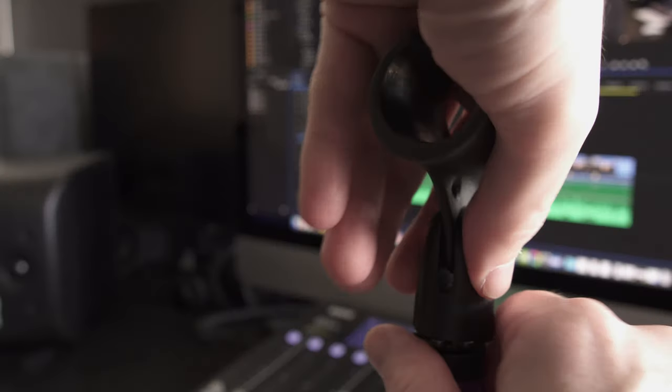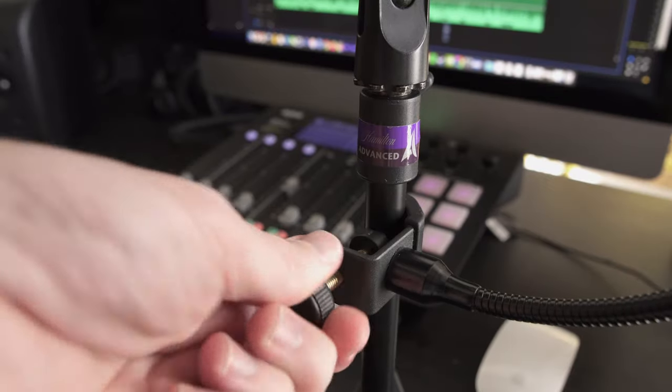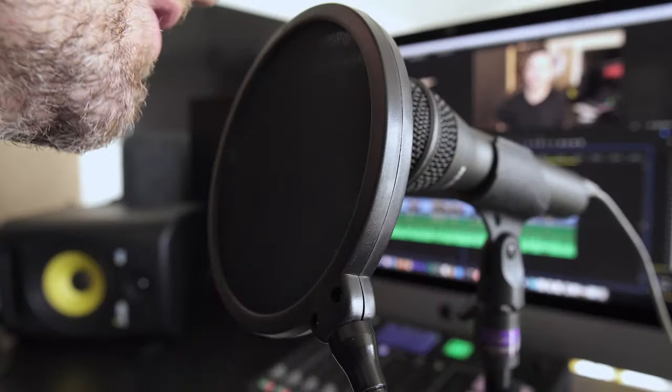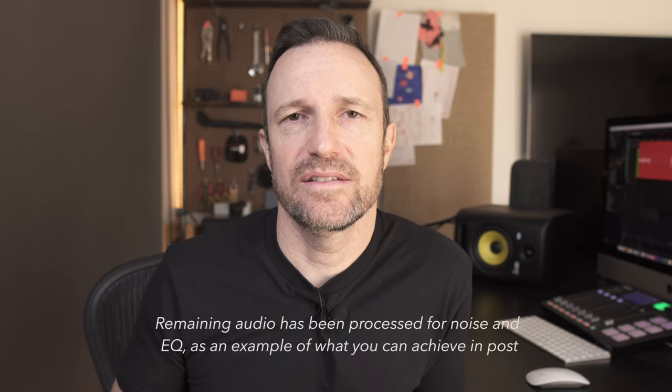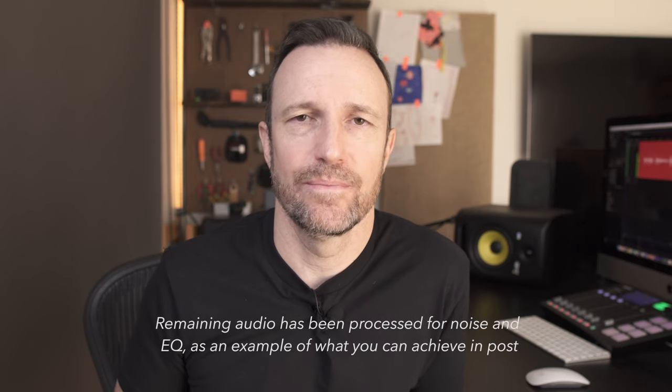It also limits the technical knowledge someone needs to get better audio. With a dynamic microphone, you have to set it up on your desk and employ good mic technique since it rejects more of what's not right in front of it. With this, you just clip it on, plug in via USB, and you're done. The noise floor is a little higher than I'd ideally want, but in post-production I can remove that — I have a video showing my favorite ways of doing that.